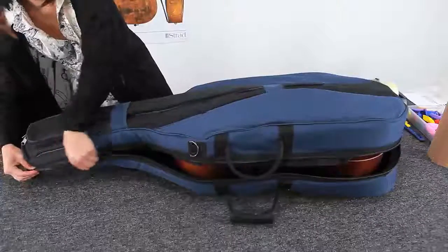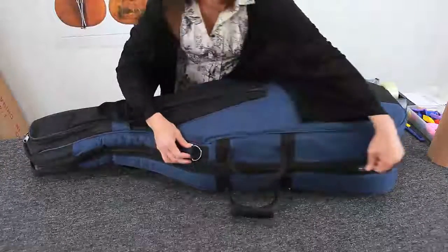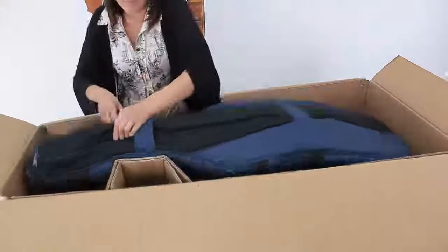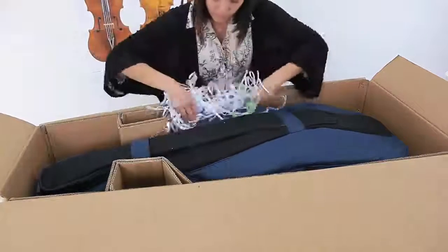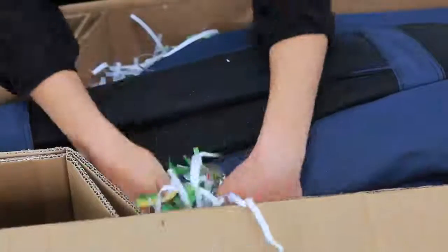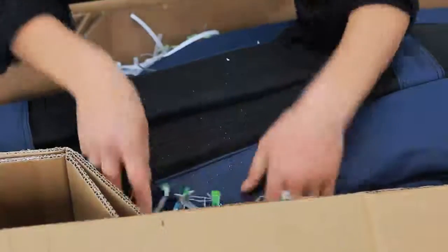Then place the cello inside its case or bag. The way the cello is placed in its box is very important. The empty spaces around and underneath the cello are filled with shredded paper so there is minimal movement. The shoulders are supported so that the scroll doesn't touch the bottom of the box.